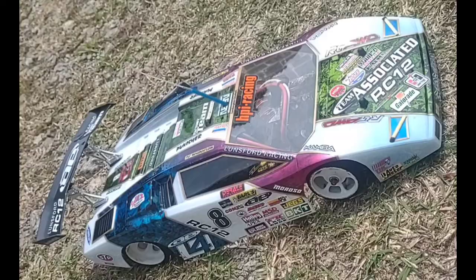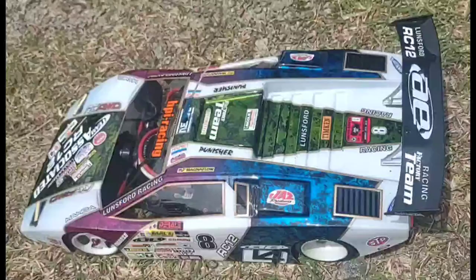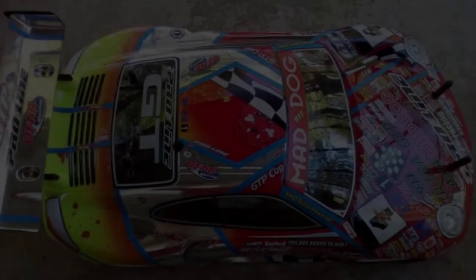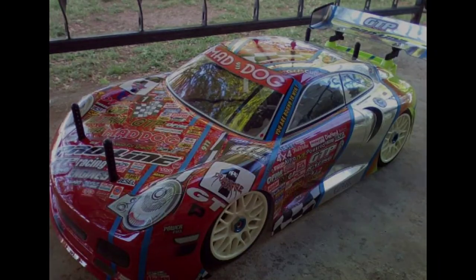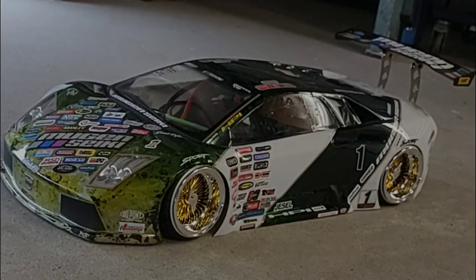I've also listed below the materials and tools that I use that make doing these bodies a whole lot easier. Make sure you watch the whole video before attempting to do this, that way you know what you're up against. I made a lot of mistakes when I first started doing this.